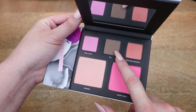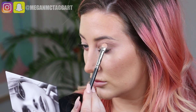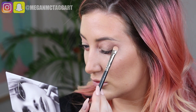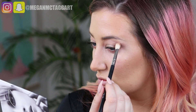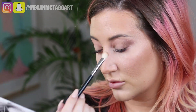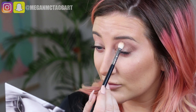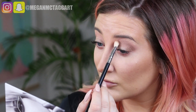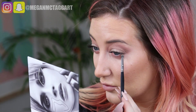Now I'm taking 'Taj,' a really pretty neutral taupe matte shade — great for the crease and for adding shadows. I want this look to be soft and feminine, so I'm not using it too heavy-handedly. I'm creating a little bit of a crease with my hooded eyes and blending Taj into the peachy shade to create a little more warmth.